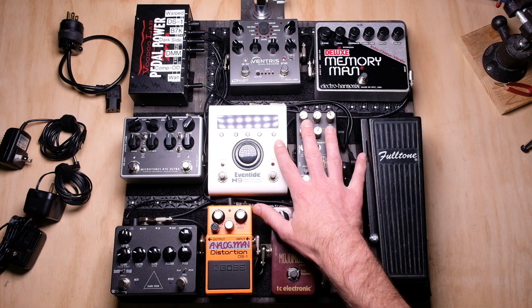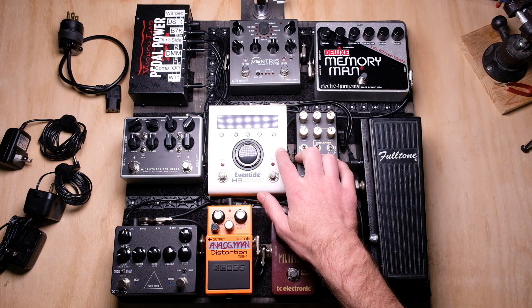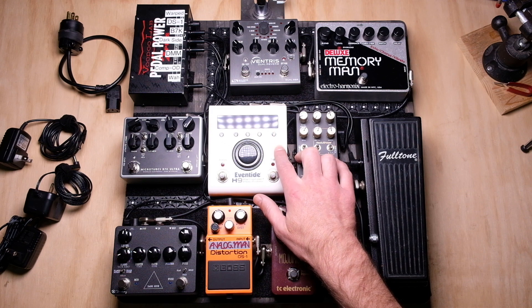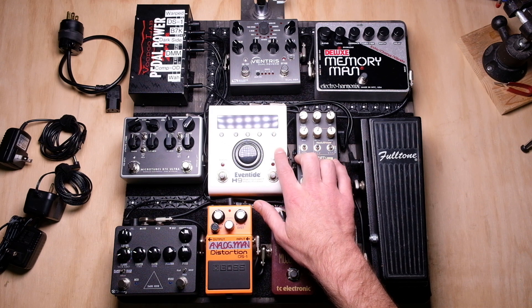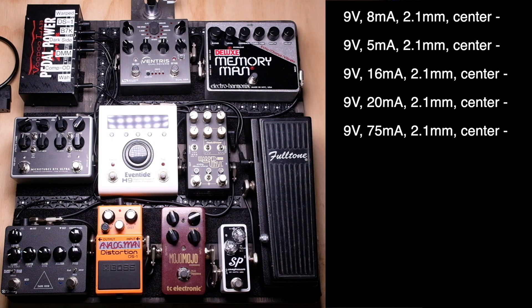On the pedal side, there are three things you have to figure out about any pedal you want to power: the current draw in milliamps, the voltage, and the physical connector type. The first six pedals — the wah, compressor, overdrive, distortion, the Dark Side, and the Warp Vinyl — are all pretty standard. They all use the standard 2.1mm center-negative connector, all run on nine volts, and the current draw on all of them is less than 100 milliamps, which means I could plug any of these into any one of those outlets on the power supply.